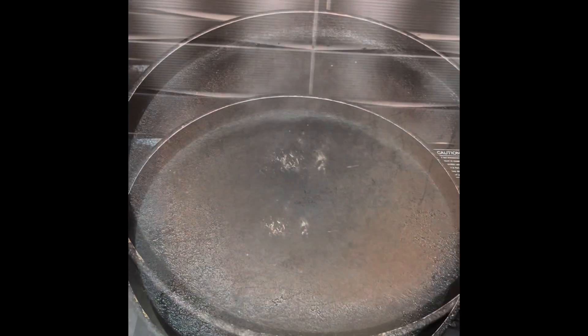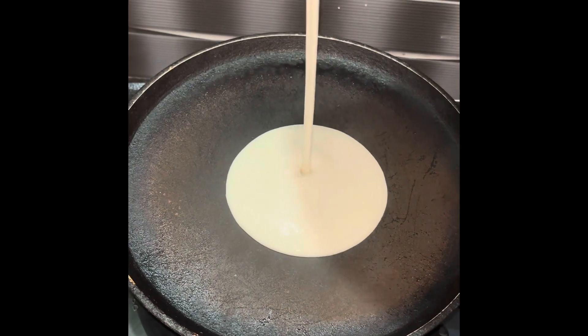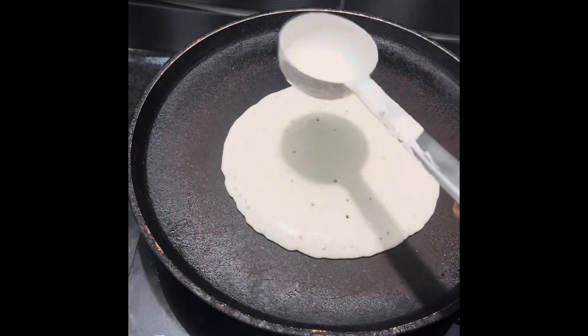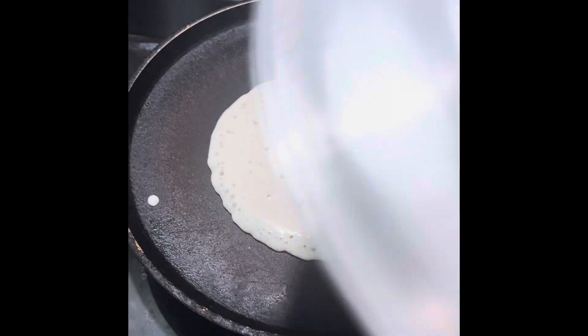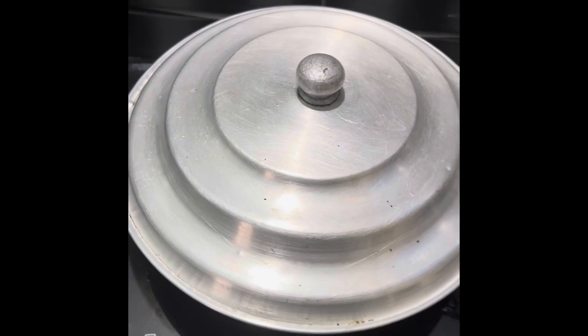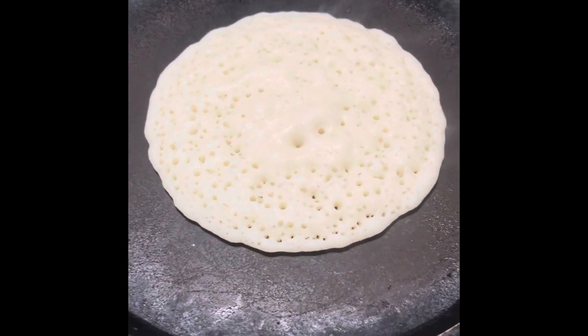We are going to make a sponge in a bowl. We are going to mix a glass of rice and a glass of rice. We are going to make a bowl full of water. After the glass, we will mix a bowl first.